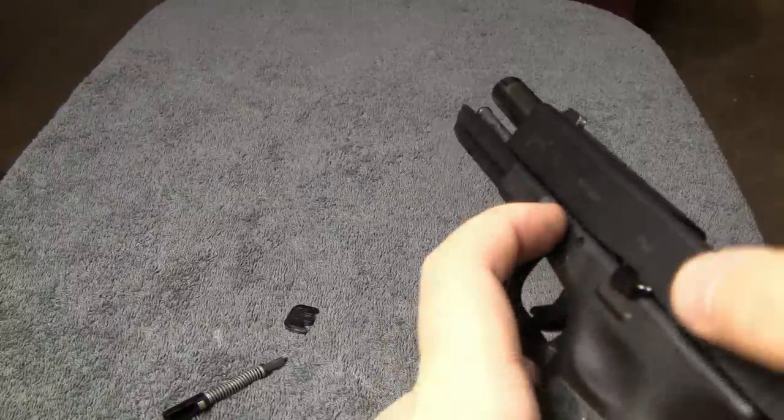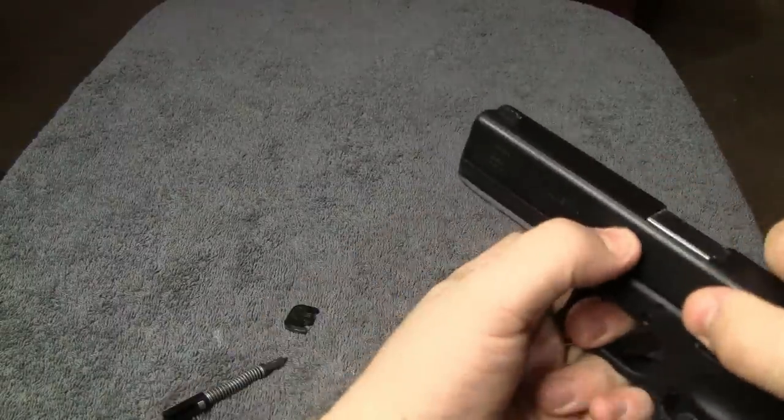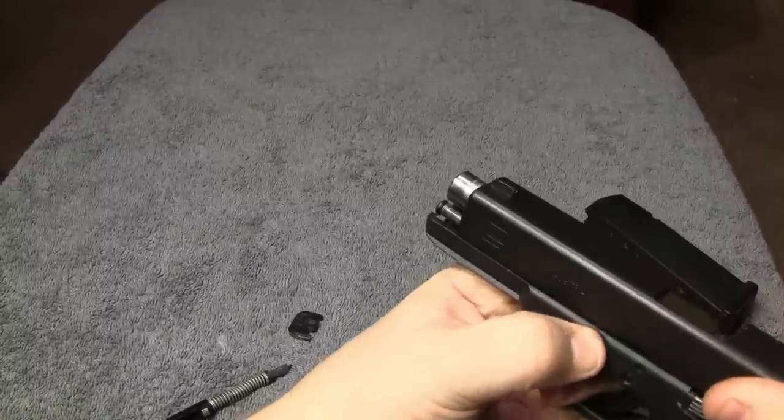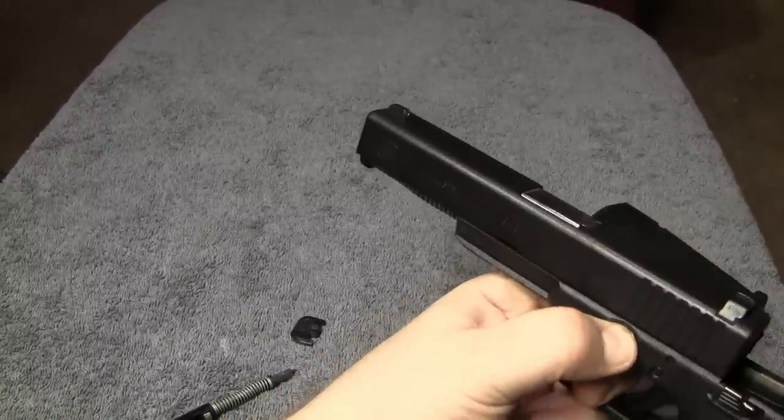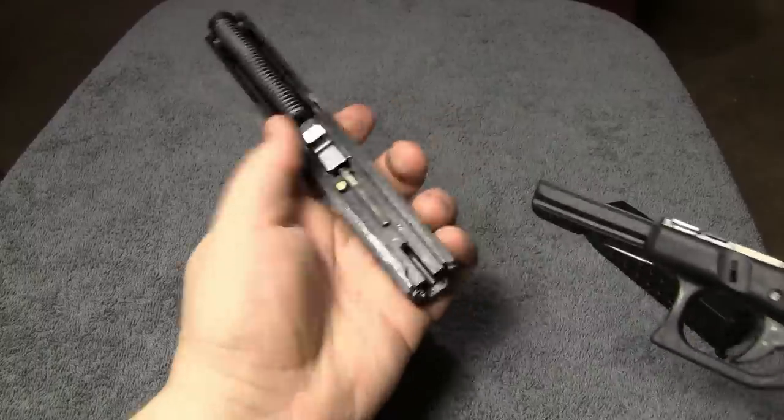Now you just go ahead and let your slide go forward. Pull down on your tabs, and as you can see, the trigger is still forward but the slide came right off.